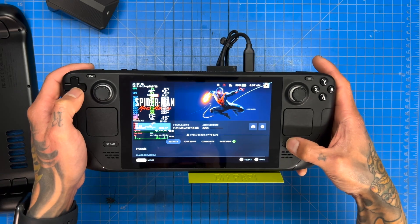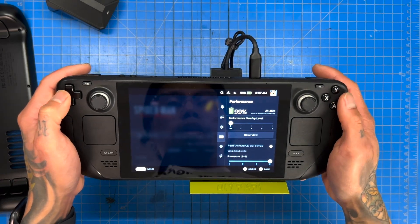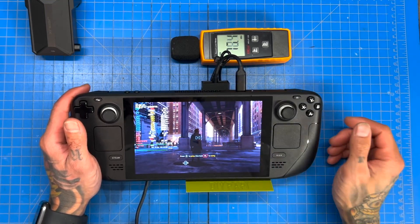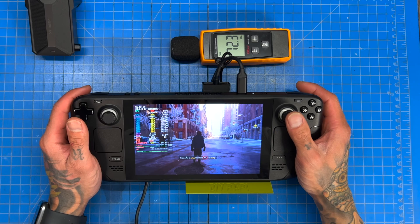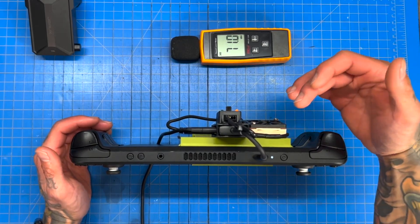For this test we're actually going to switch things up and use Spider-Man: Miles Morales — but I stupidly forgot to download it. Okay, we've got the game downloaded now. We're currently in Central Park, whatever this area is, and it looks pretty demanding — frame rate dropped like crazy.